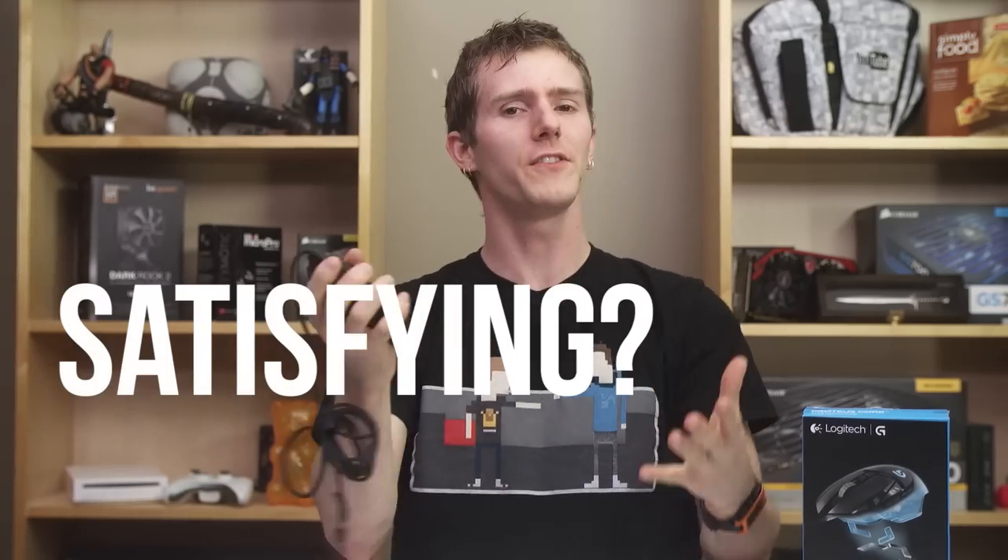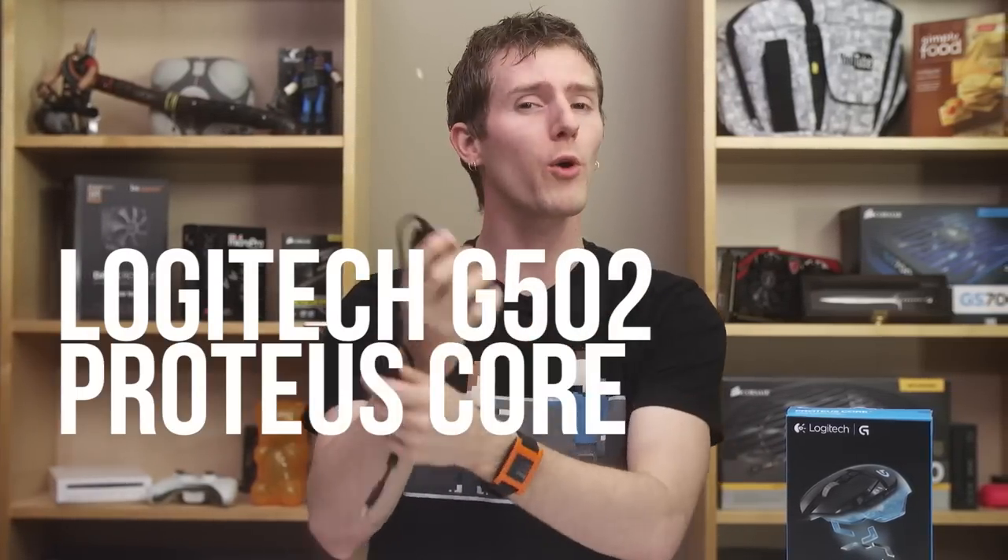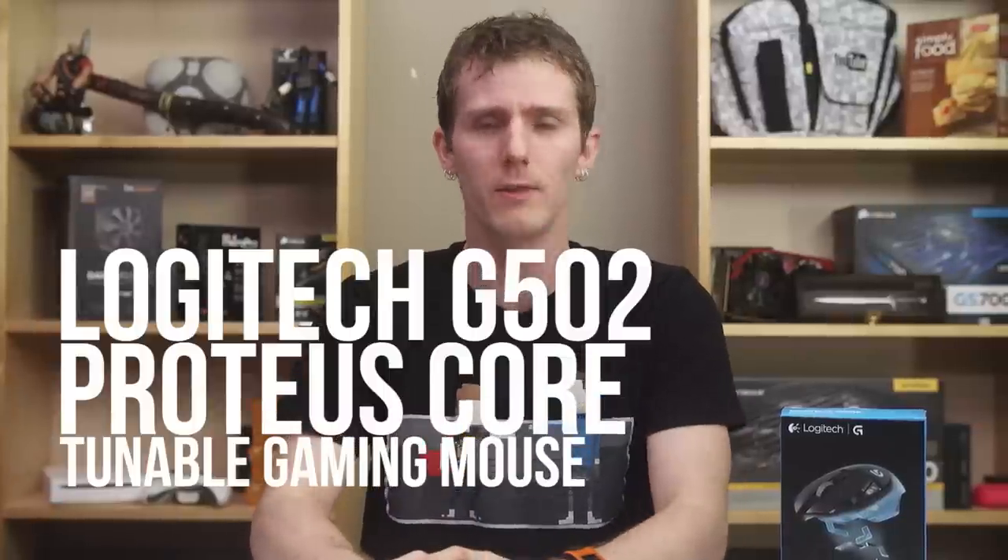A mouse, like so many things, is all about the feeling in your hand. Is it satisfying? Is it fatiguing? Is it erotic? For the Logitech G502 Proteus Core Tunable Gaming Mouse — boy is that ever a mouthful — the answers fortunately are yes, no, no, and did you seriously put that double entendre in there?